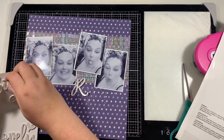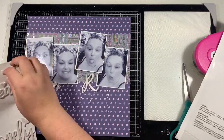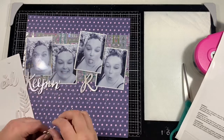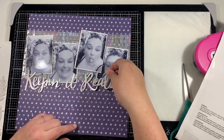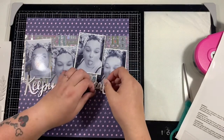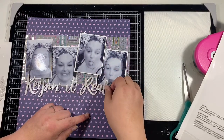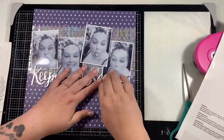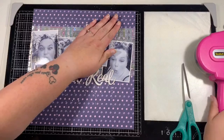I've had these stickers in my stash forever and I saw 'keeping it real' and I thought that was perfect to use for my title. I used the stickers for another layout recently as well, so you'll see these pop up a few times. I'm trying to stash bash as much as I can. I've not bought any of the new collections recently - I've been trying to be really good, using what I have rather than buying more.